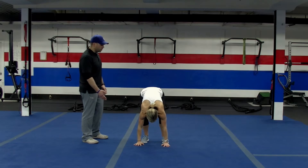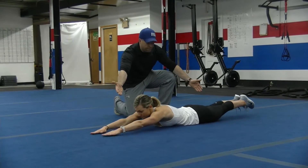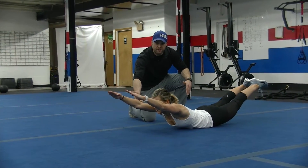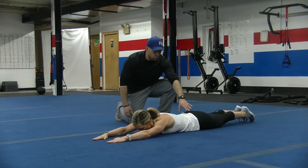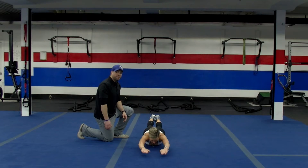The last exercise is the superman. Go down to your belly, arms straight, legs straight. Now she's going to lift her hands up and her feet at the same time, pausing at the top. Notice how she holds that for a second and then goes back down, nice and controlled. She squeezes those glutes, bracing those abs, and reaching with those hands and feet.